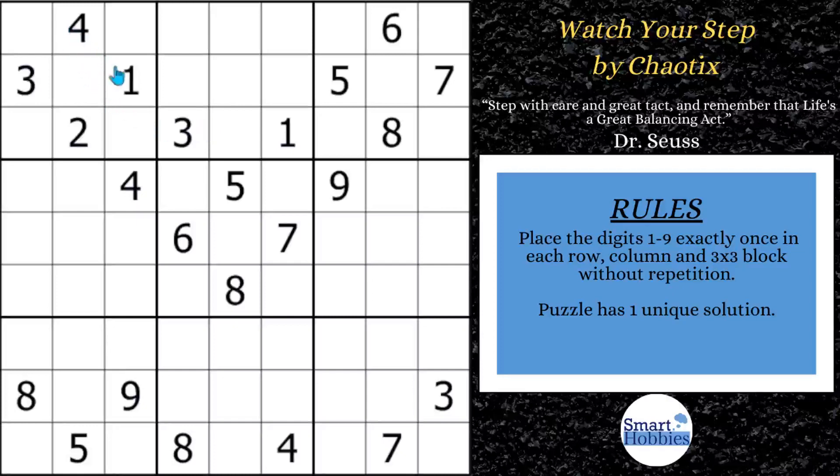Greetings, friend. Notice how this puzzle looks like an arrow pointing down to the bottom, with a shelf of digits that steps down. This puzzle is called Watch Your Step, it's by Chaotix. I'm going to show you how to solve this blindfolded — no, just kidding. Actually, I will show you how to solve it notation-free. I'm not going to make any Snyder notation marks or center marks in this grid as I solve it.